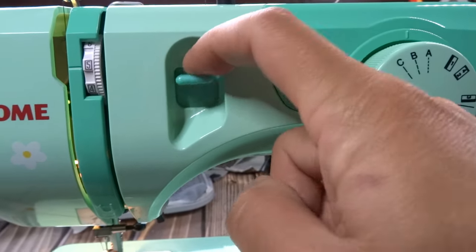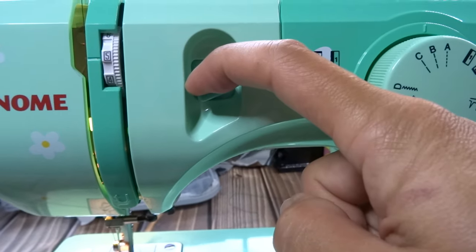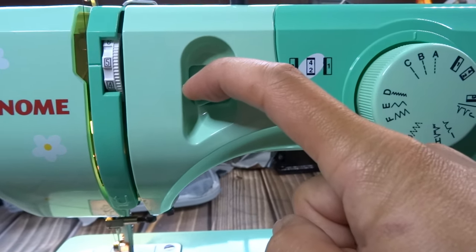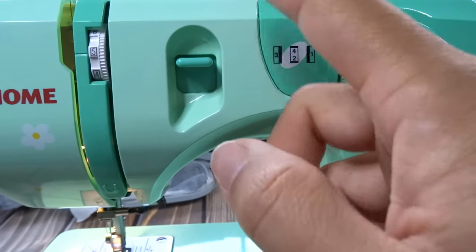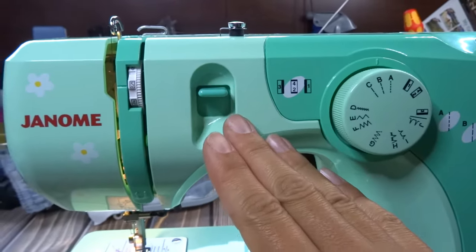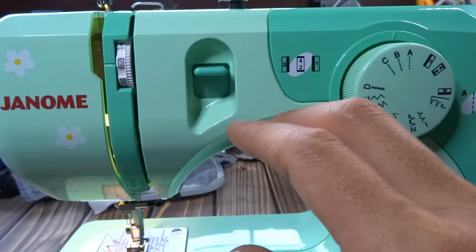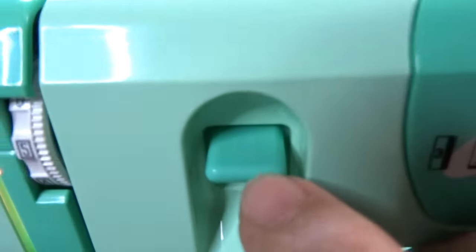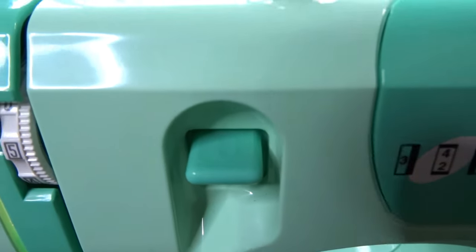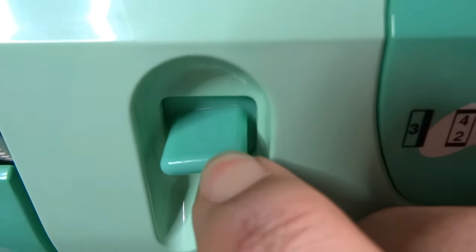This is your reverse switch — it's on a spring. When you want to reverse, just hold it down for as long as you want, then lift it back up. You can do this while still pressing the pedal, or you can stop, hold it down, and then press the pedal again. There's a small symbol on the button showing it's reverse.